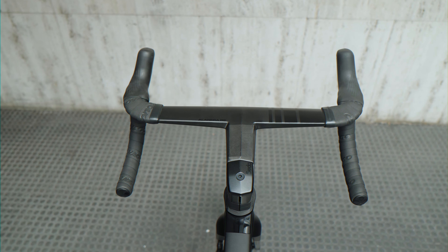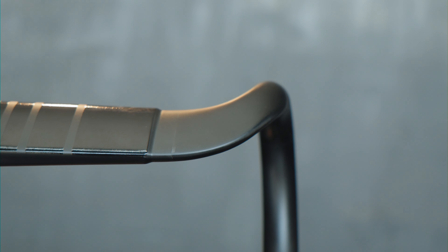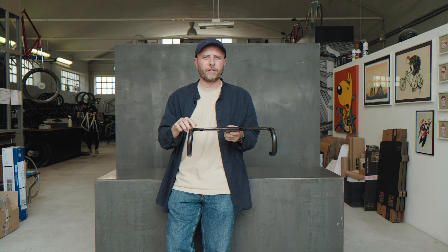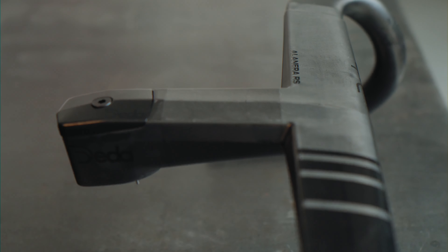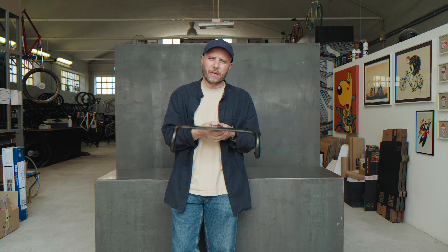With the new Alanera RS, we're seeing the new RHA shape in the EVO version being released. We still have 120mm drop and 80mm reach, but the interaction between the lever and the handlebar has been optimized — there's no gap between the lever hood and the handlebar, and the rest area for your wrist is now larger and more comfortable.